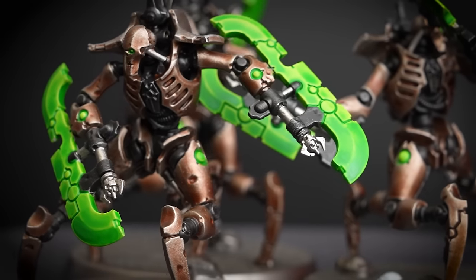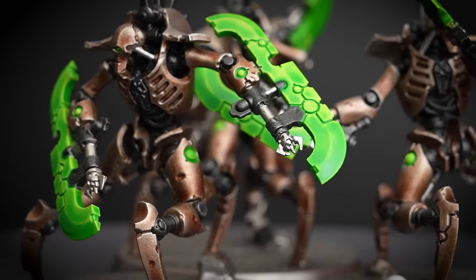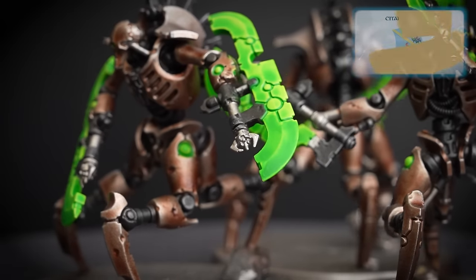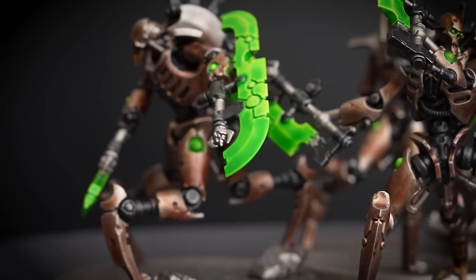The Striking Scorpion Green has been applied and those blades really look awesome — especially considering how simple they were to do. We love the way these blades look, so we're going to leave them here. But if you want to learn how to take them up a notch, we've got a great video all about painting different Necron blades that you can check out.